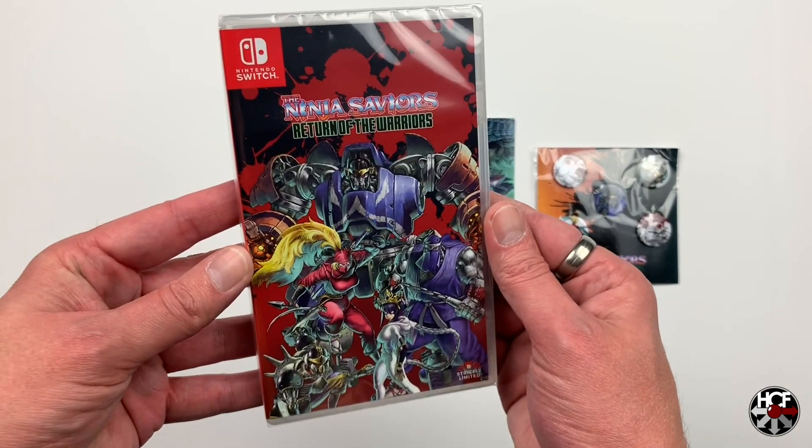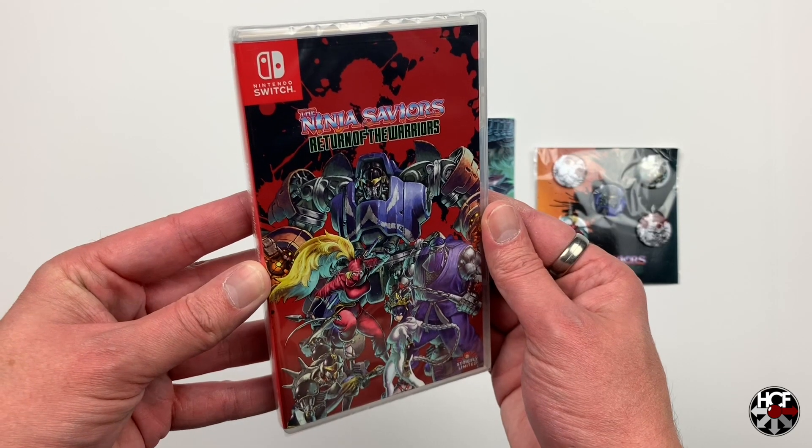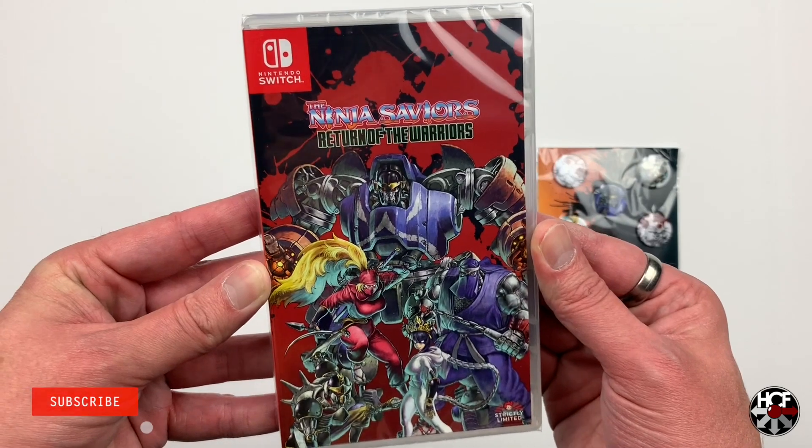Starting off on the front cover, we've got some really nice comic book style artwork. This is based on a 1994 Super Nintendo game, which was also based on an early 90s arcade game, so that's quite expected. And this artwork is exclusive to the Strictly Limited release.